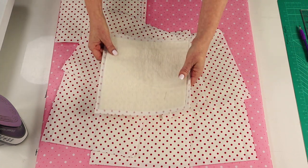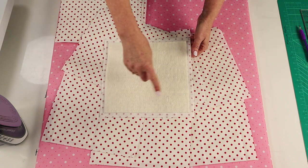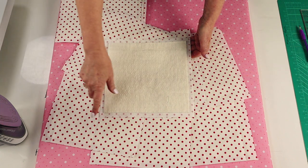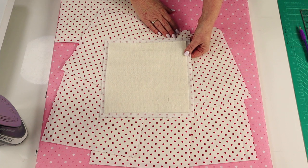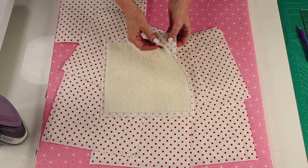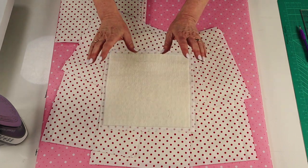Next step is to cut your batting. The batting is cut nine inches and it's centered onto your 10-inch square, giving you a half-inch gap all the way around the edge. I'm using a nice flat low-loft batting and I've held my backing and batting together with a light application of basting spray.